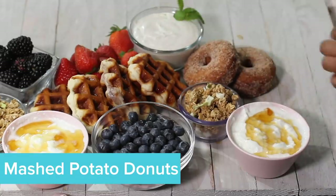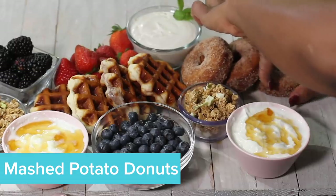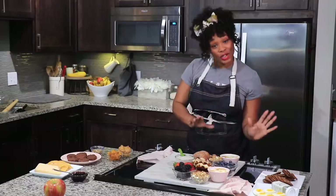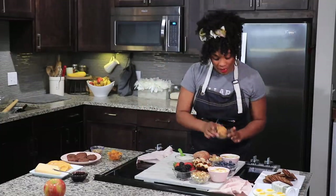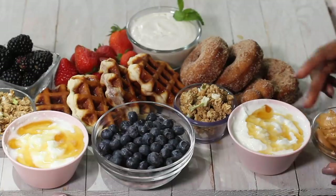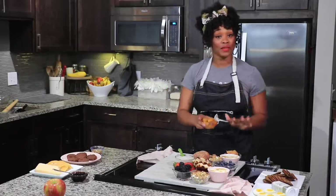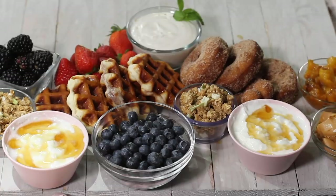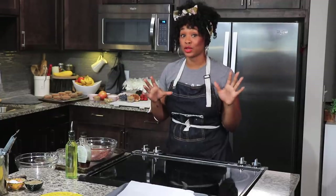We just wrapped up making these delicious mashed potato doughnuts using our leftover mashed potatoes. To complete our sweet side of the board, I have some peanut butter that I pulled out of the fridge and I'm going to place it right here. I also have some leftover peach chutney — I actually made a peach toddler and had a bunch of peaches left. The sweet side is looking nice and decked out, but I still have a ton of items to figure out.